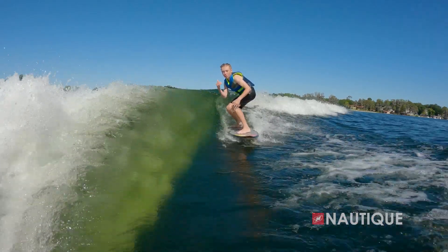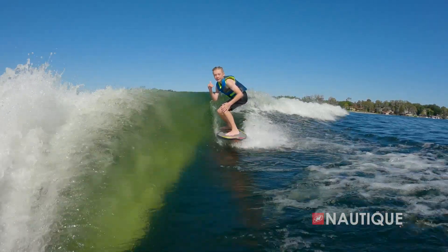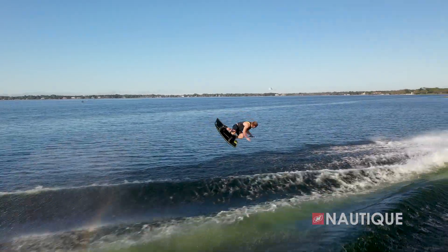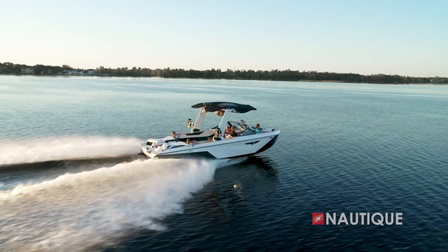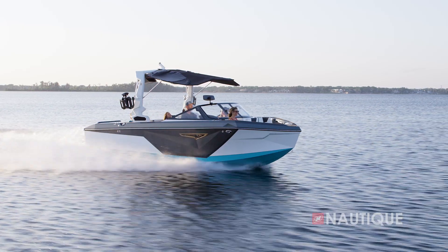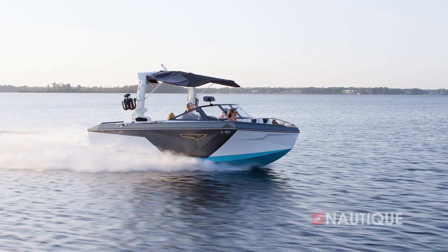The goal of the S-Series was to create one of the most adaptable wakeboard and wake surf boats we've ever had in the Nautique line. We wanted to create that same Nautique quality wakes and waves that everyone's used to, but we wanted to be able to take this boat and handle bigger water without being as intimidating as some of the other larger boats out there. So we focused on creating a hull form that had a good balance of a dry ride and a soft ride through waves.